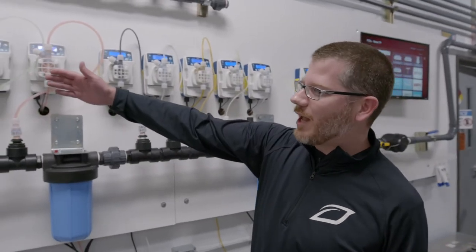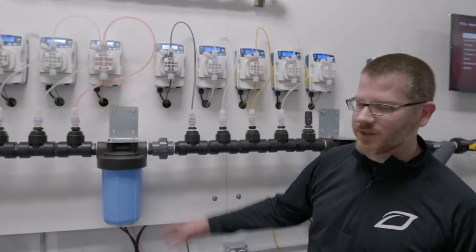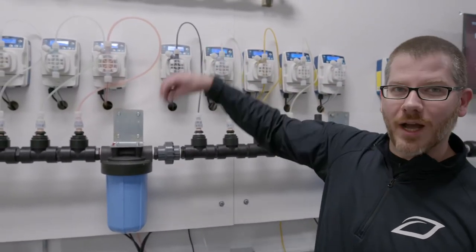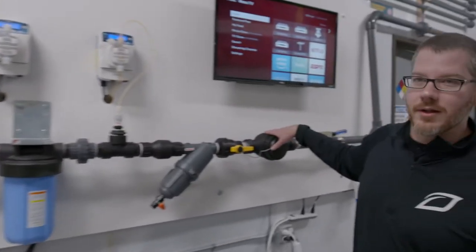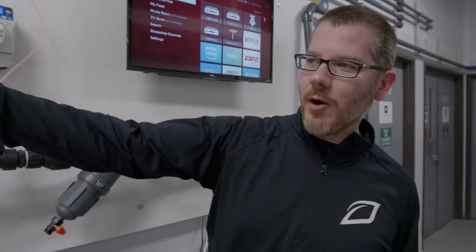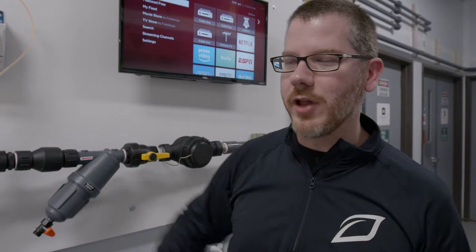These are the editron injectors. We use diaphragm pumps that pull the nutrients up from the stock tanks and then inject them directly into the line. But the magic is the fact that we're constantly measuring the flow and then we're constantly measuring the output with our TDS and pH probes, which is sending information back to the GroLink panel.